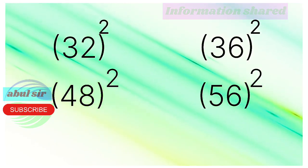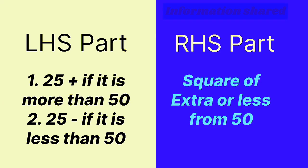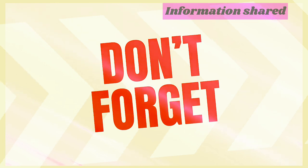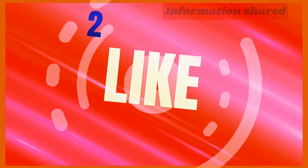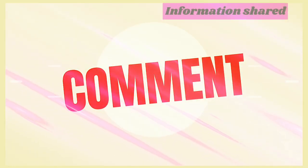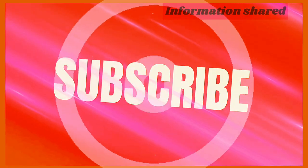The rule is: if the number is less than 50, subtract the difference from 25; if it is more than 50, add the difference to 25. The right-hand side is the square of that difference. Hope you liked the video — thank you for watching, and don't forget to like, share, comment, and subscribe to my channel.